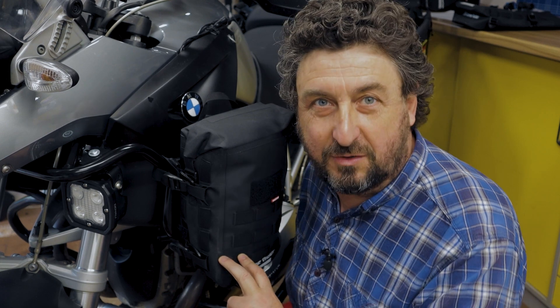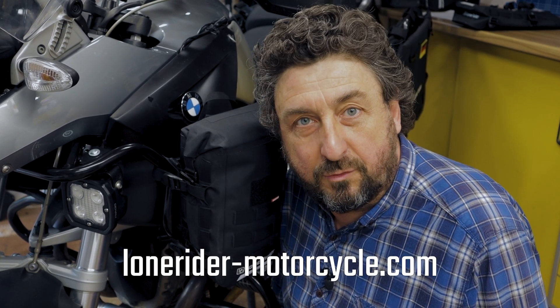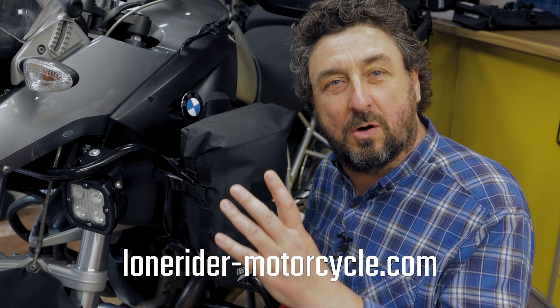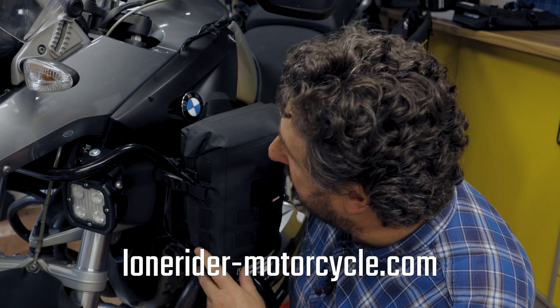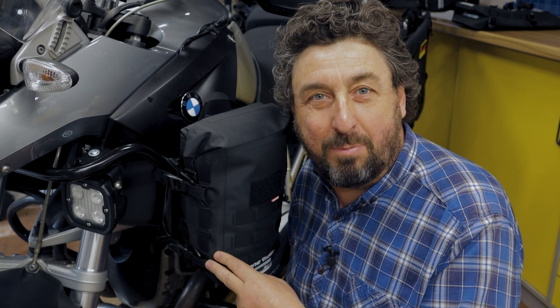I hope you enjoyed this video and it clarified how to mount the minibags on your motorbike. If you have any more questions go to our website lonerider-motorcycle.com. There you find tons of information on all of our products. Until next time, ride safe and bye.